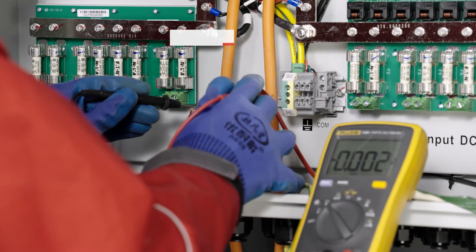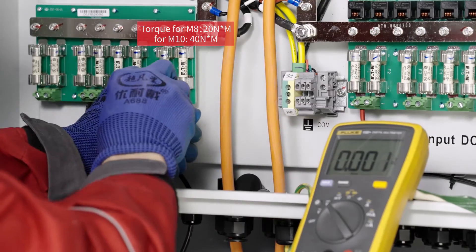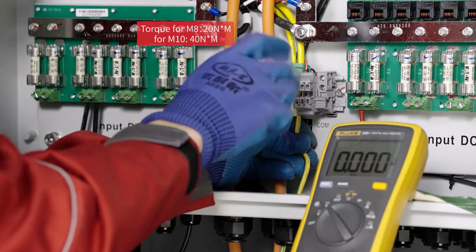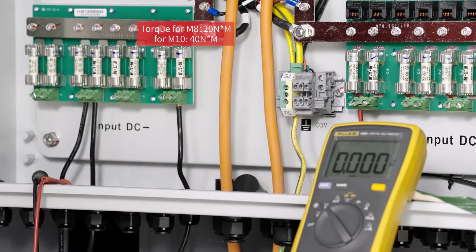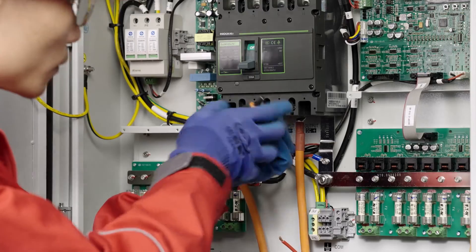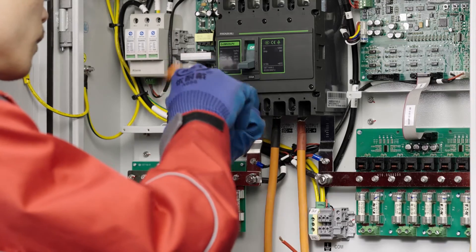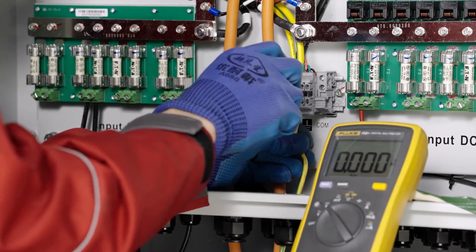Connect the cables of each group of PV modules to the input position of the combiner box, paying attention to the positive and negative terminals. Make sure you torque check the nuts after connecting all the cables. Connect the PV main outlet cable to the output position of the combiner box. Distinguish the positive and negative terminals and ensure the circuit breaker is disconnected before wiring. Connect the ground wire to the ground terminal of the combiner box.